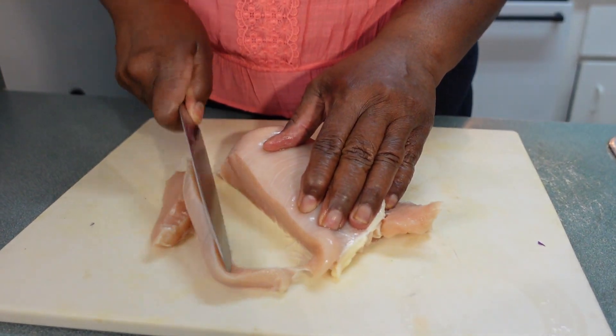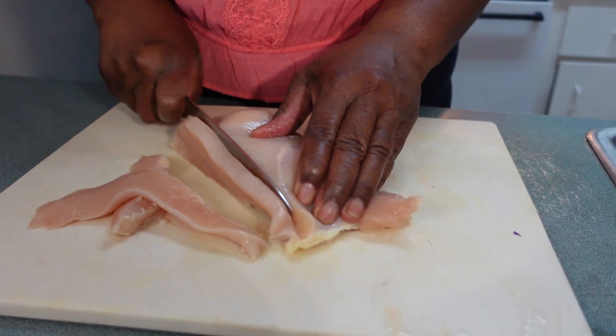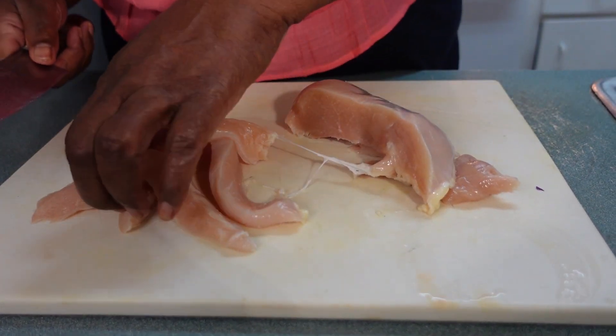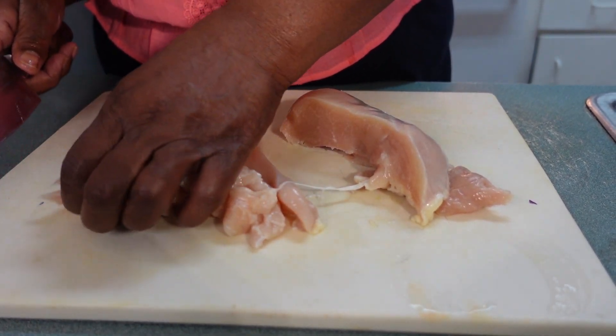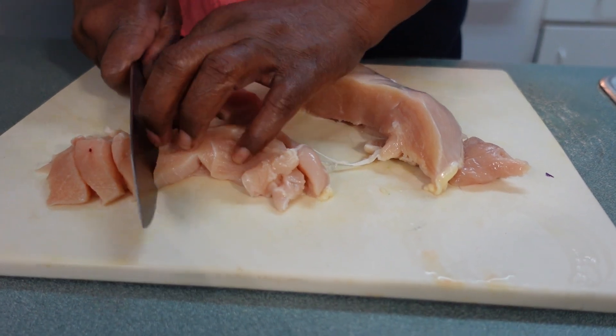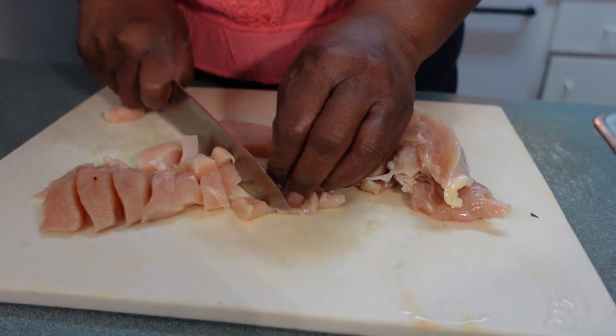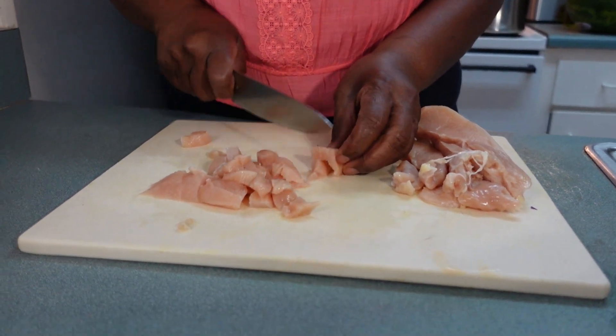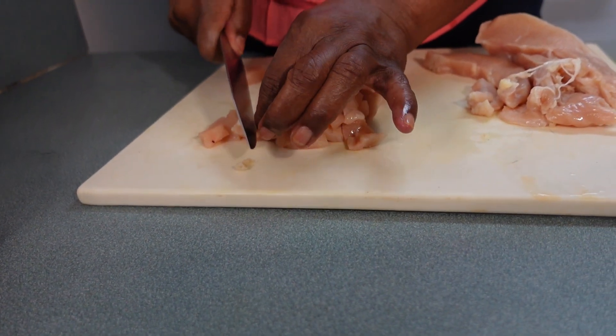Let me show you how I put my meal together. I have a piece of chicken breast here — one chicken breast is enough to serve us. I'm going to cut this chicken breast into small pieces, very small pieces, cutting it up into cubes. This is how I cut my chicken up into small pieces.